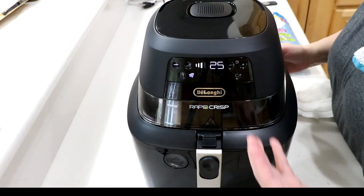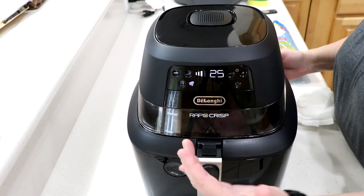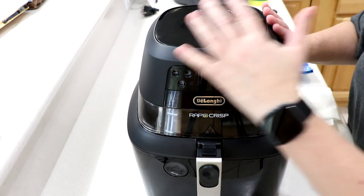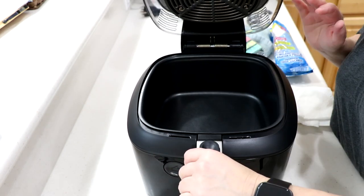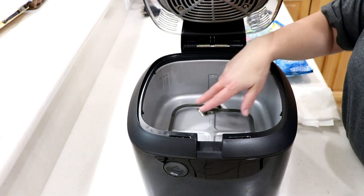Hello everyone, I'm going to show you how to clean this beautiful machine by DeLonghi, the Rapid Crisp air fryer. First thing you gotta do is unplug it. My machine is already clean, but I just wanted to show you — I've used this probably about 20 times or so, and it doesn't get dirty at all.